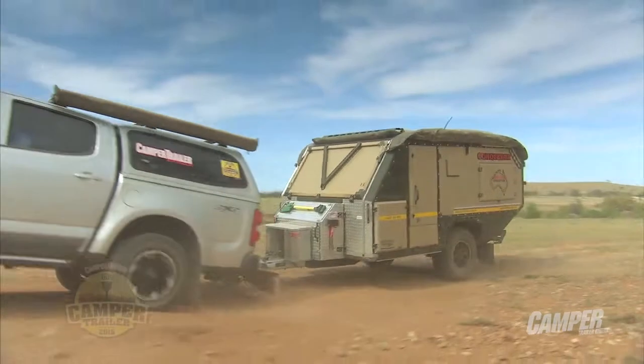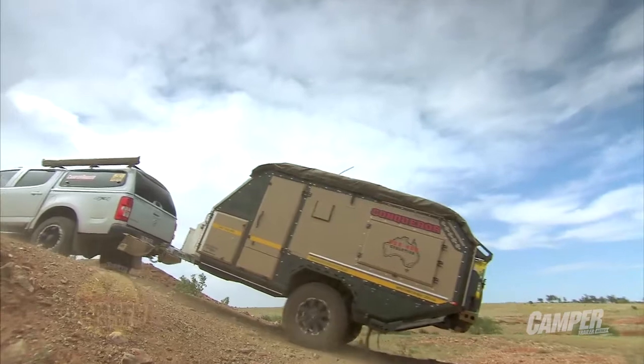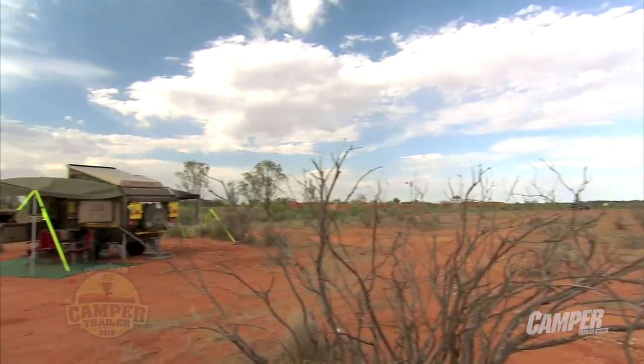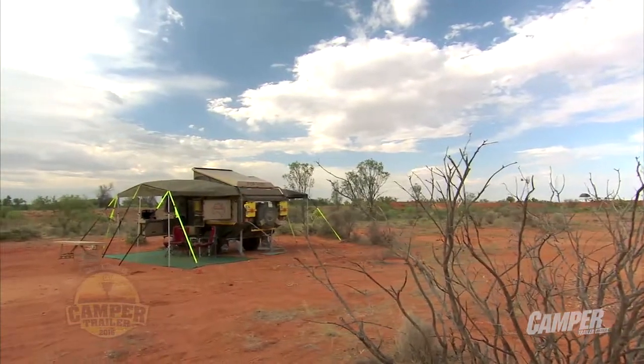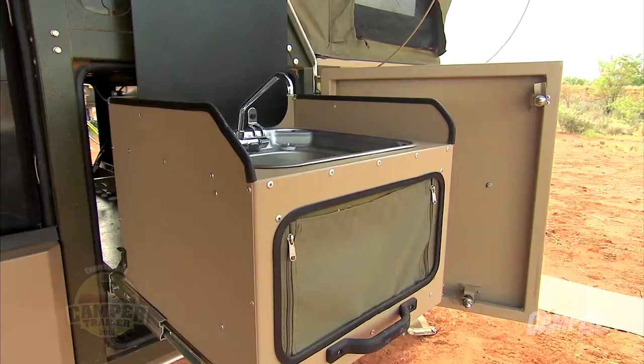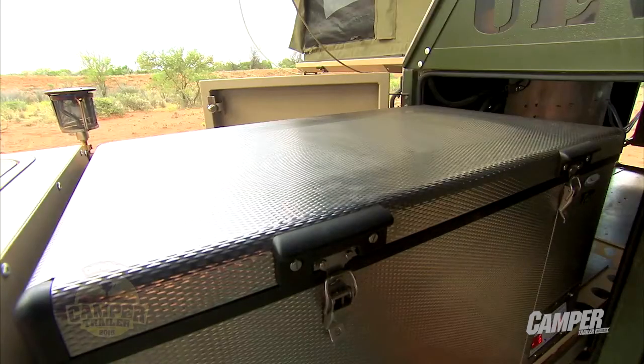Conquerer — South African origins, but an Australian company in its own right. And when they get them here, they actually bring the shell in and then put a whole heap of options on them to suit our Australian wants, wishes, conditions, all that sort of thing. And they go right from basically chassis right up — electrics, you name it, the whole lot. Awnings, everything right through it, so you've got a really good Australian package and a premium package. And we're not talking down your basic level Conquerer.